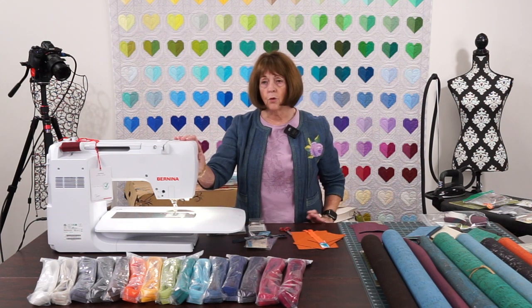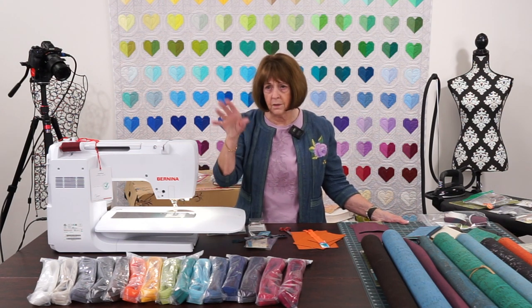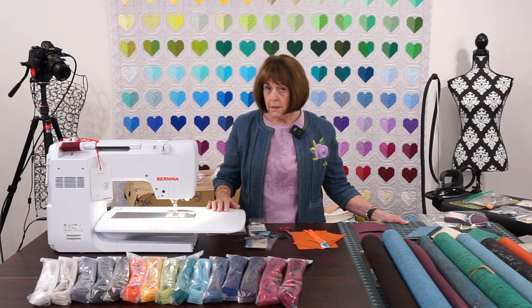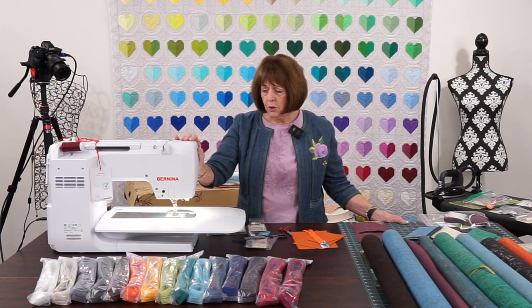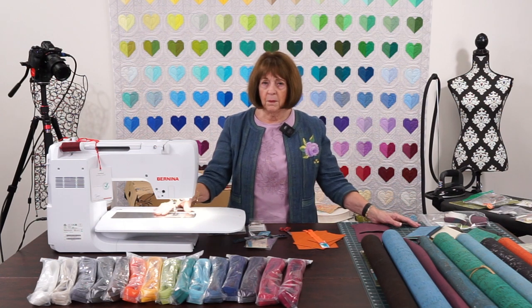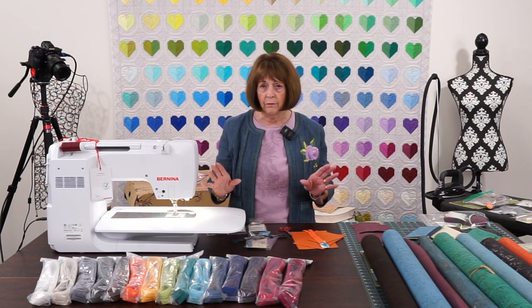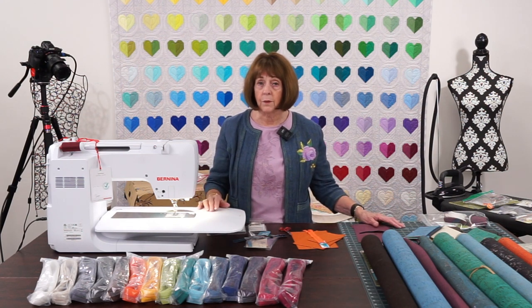This machine is normally around $6,999, up in the $6,000 to $7,000 range for retail. We have it on sale, and I think there are only two or three left. This machine has been my favorite — it was only made in Switzerland for the Switzerland group. A lot of people over there knew I loved this machine and sent us some. We sold every one. We got another batch in, and when this is gone, it will be gone — we won't be able to get them again.